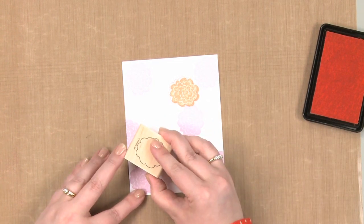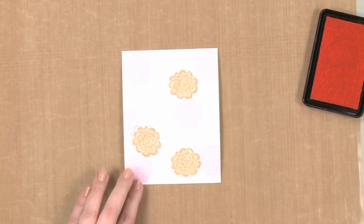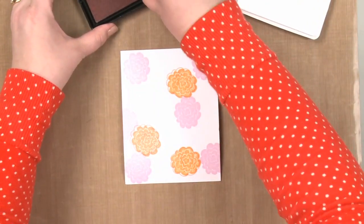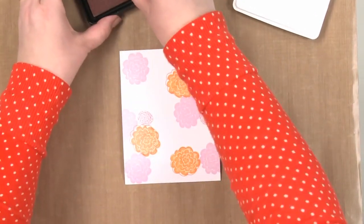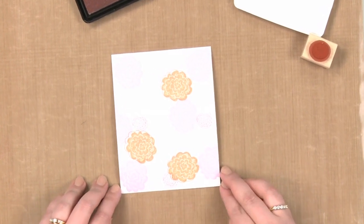Nothing in nature is perfect, so our flowers do not have to be perfect either. And you can see I'm still cheating and peeking just a little bit to try to get as close as I can. Then to finish this off, I'm going to take a smaller flower and stamp this one around too. And there we go — a beautiful floral background using the two-step stamping technique.